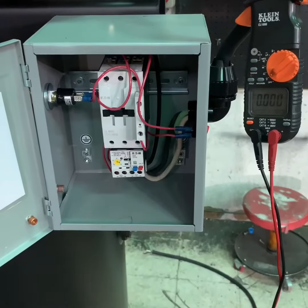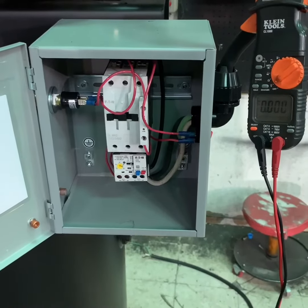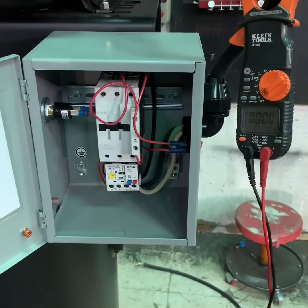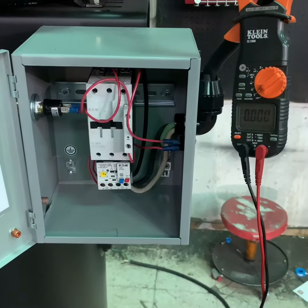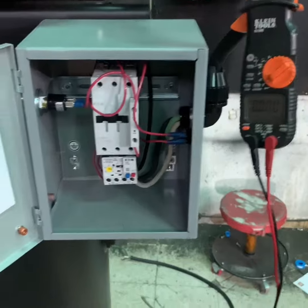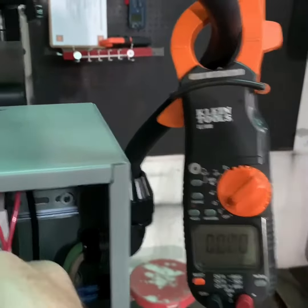Once you're sure that you've turned off the power to the compressor and disconnected any additional power sources that might operate it, you want to use your multimeter or an amp probe to make sure there is no power being delivered to the air compressor and no operational power going to the compressor systems.